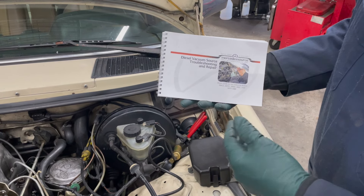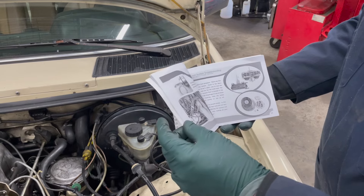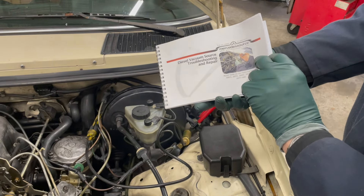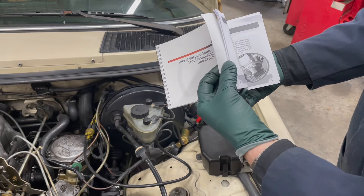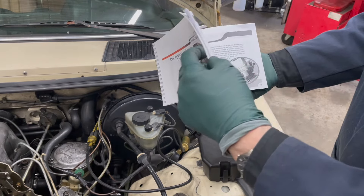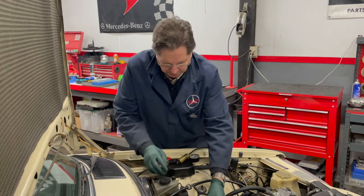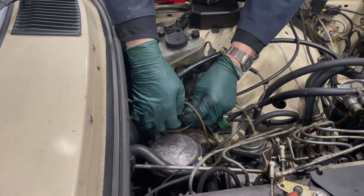Working on these old diesel vacuum systems is like a trip down memory lane. This is the very first manual I wrote, back in 2000, because as I started selling Mercedes parts online I got so many email questions about 'my engine won't shut off' and 'my door locks won't work.' I got tired of answering emails and decided to write a manual — this was the first of many. I've already determined that my vacuum pump is working properly and producing the correct amount of vacuum.